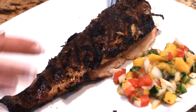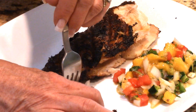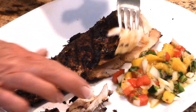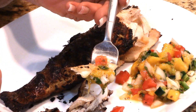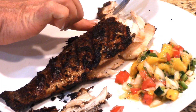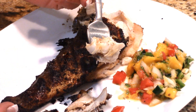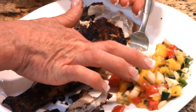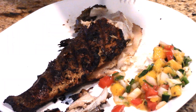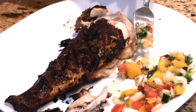We've got our salsa on the side and this is such a nice low carb meal. You can tear the flesh off without the skin or have the skin — it's totally up to you. I'm going to have some of this beautiful trout with some of that salsa. Oh my gosh — you guys, you've got to do this. It's such an easy meal and it's so nice and healthy and low carb. That's sweet and kind of spicy — the salsa is just fantastic with this.